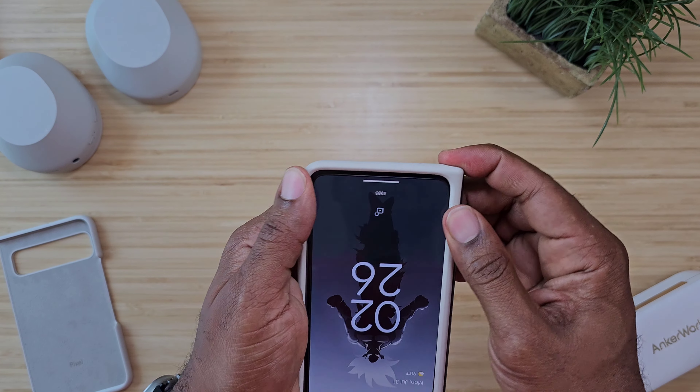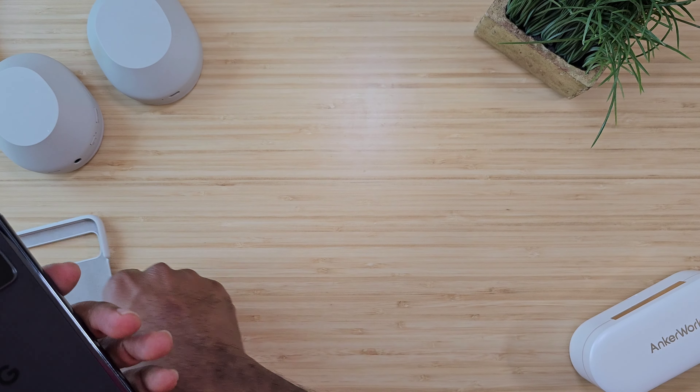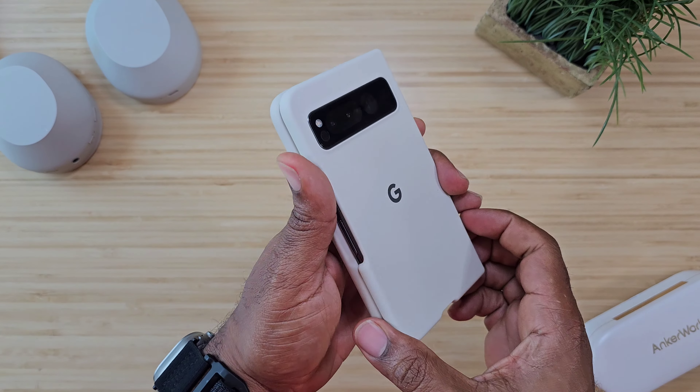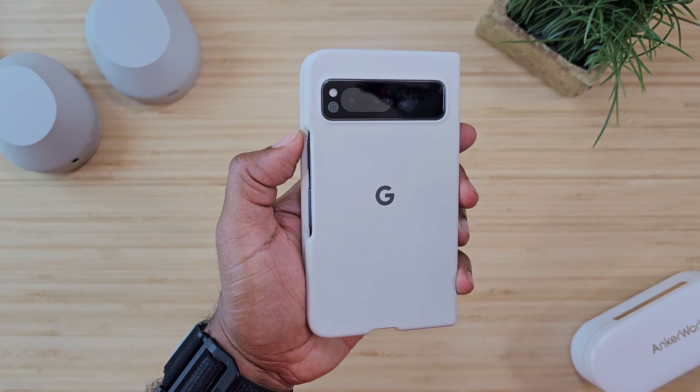There are three colors: there is a blue, a charcoal, and then this cream color. I'm waiting on the cream color to get dirty because I want to see how easy it is to clean up.